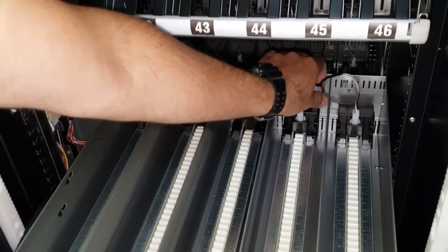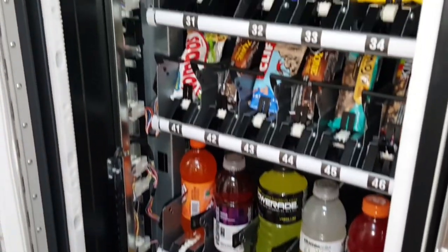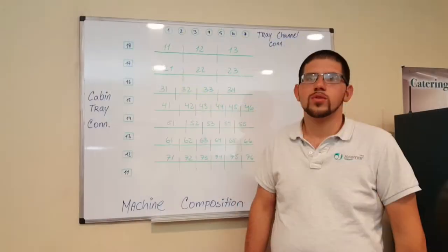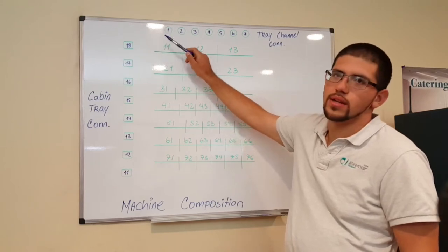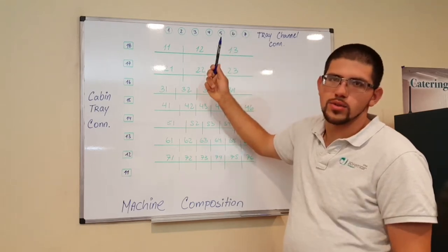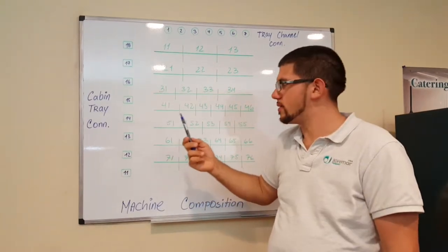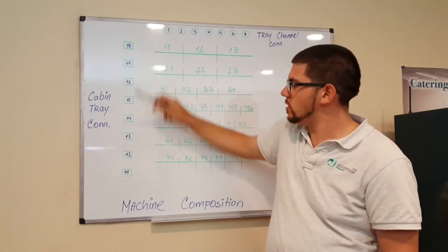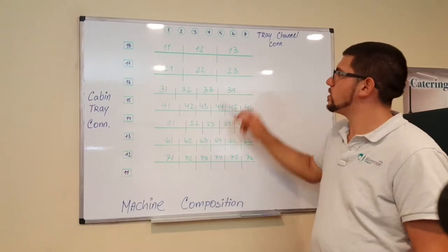I'll explain how the selection numbers are linked to the channel numbers when doing machine composition. Each tray has up to seven possible connectors on the back, from number one to number seven. These connections all go to one connector on the tray itself, which then connects to the cabinet. This main tray harness connection can be connected to any of the eight possible connections on the machine cabinet, from number 11 at the bottom up to number 18.